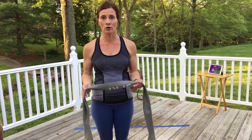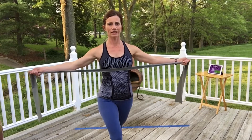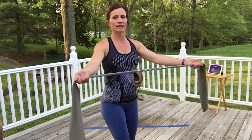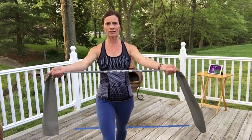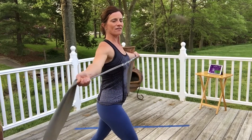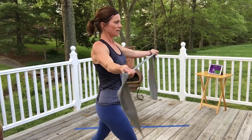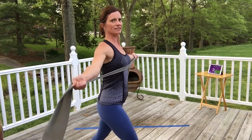This next exercise is a pull apart. Take the band with palms up, set those shoulders down and back, and pull your core in. I like a staggered stance so I don't arch my back. Pull the band open to about chest height — don't go too high or you'll shrug. Give it a test pull, then squeeze those shoulder blades — your shoulder blades are what's moving the band. 15 reps.